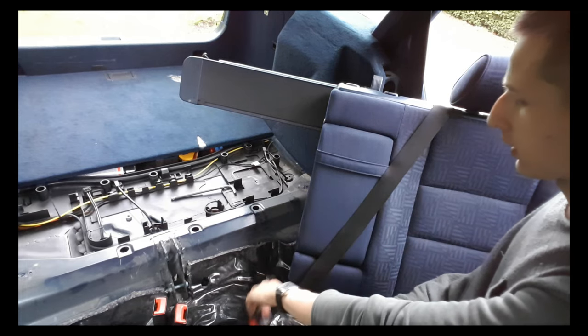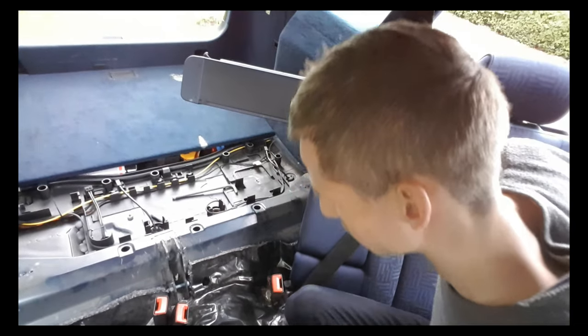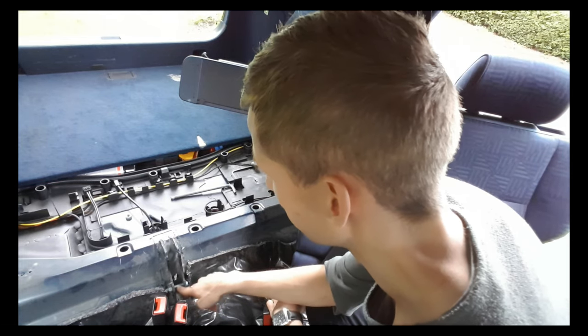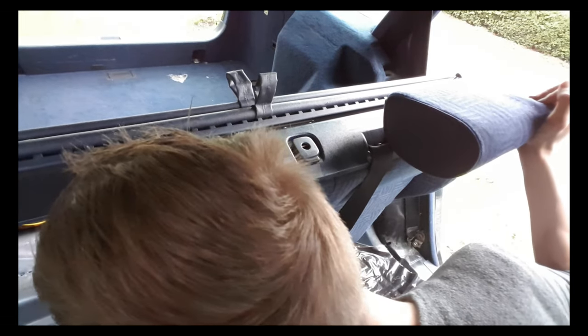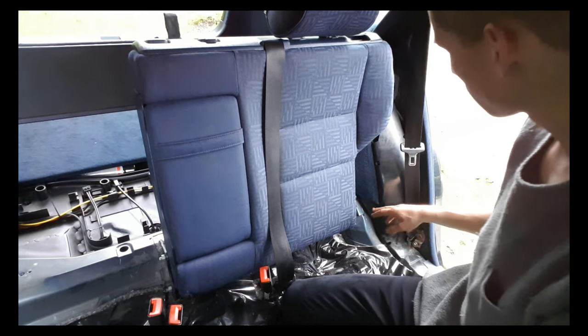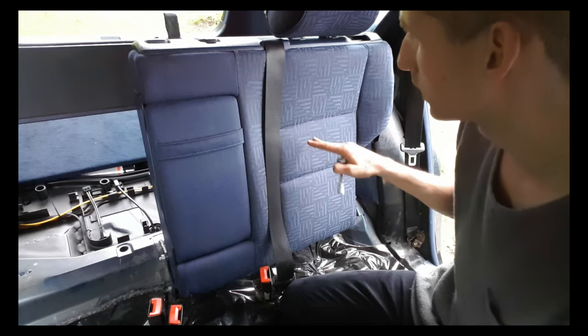After you put back in the seat belt, you can put back the back seat. To do so, you need to put the hinge here on the bolt, the other side in, and then you can put this back here with the bolt. Then you need to put back in these two bolts here to secure that seat.